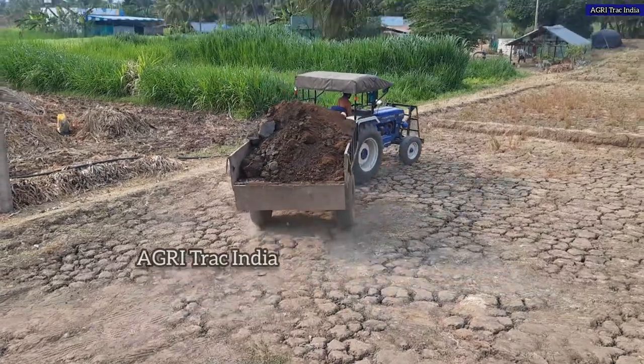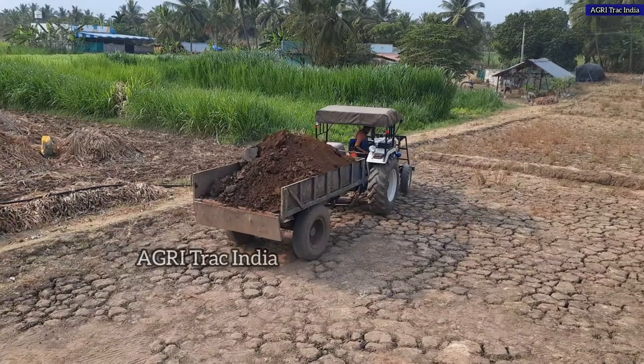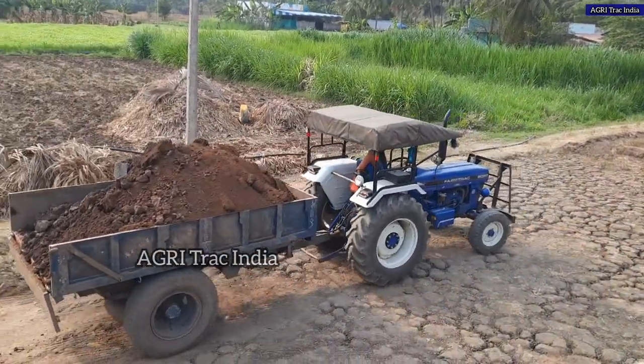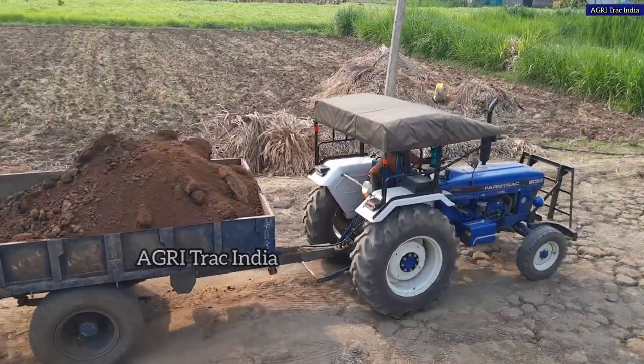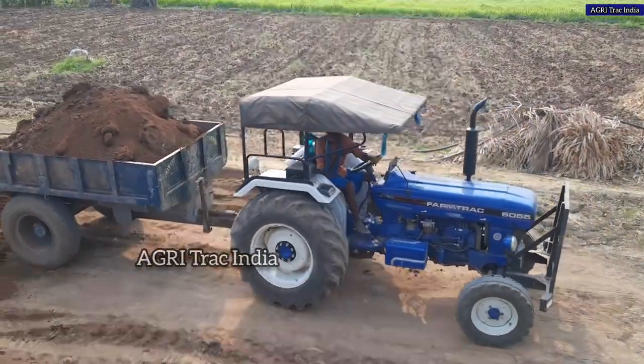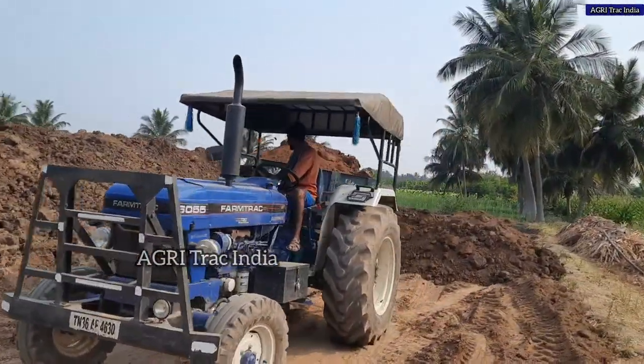You can see the customer feedback and water details as well. The Farm Track is 65. You can see the two models — one is the Supermax and the other is the Powermax. You can see both the Supermax and the Powermax platform.